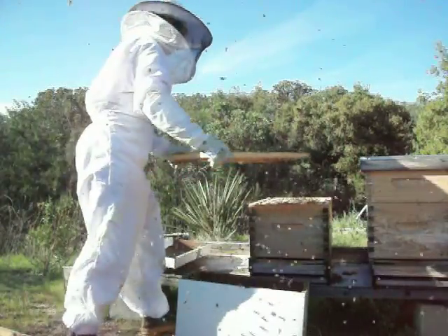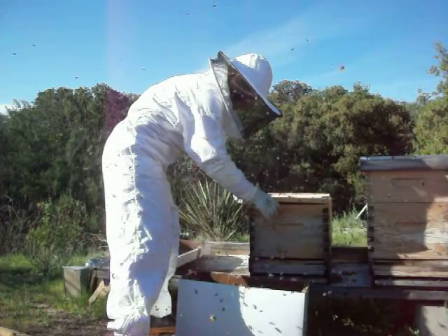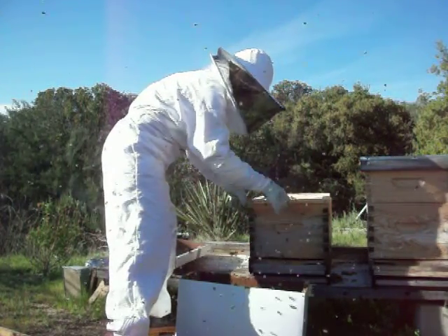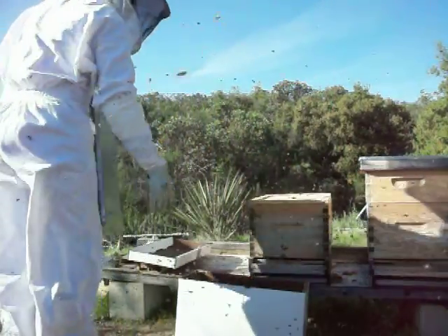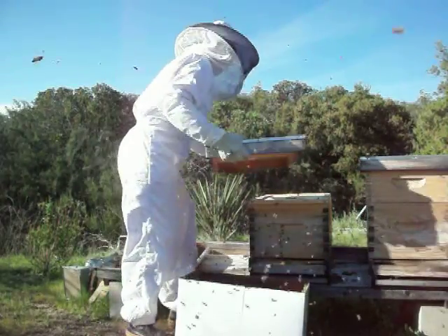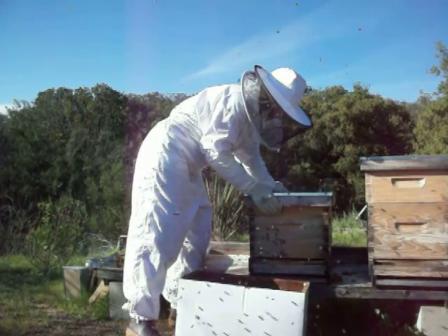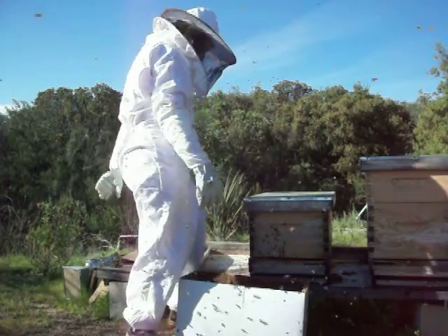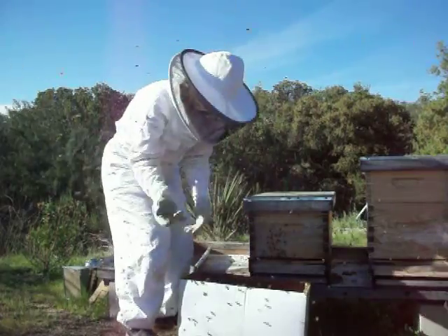I'm going to see her — this one is different. Okay, now I'm going to grab you. And that's how you put in your nucs.